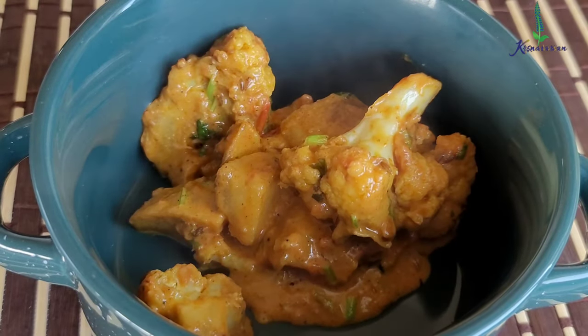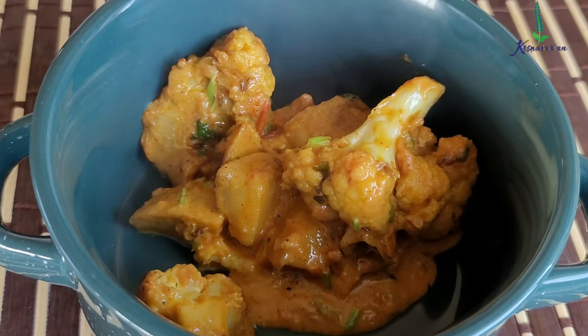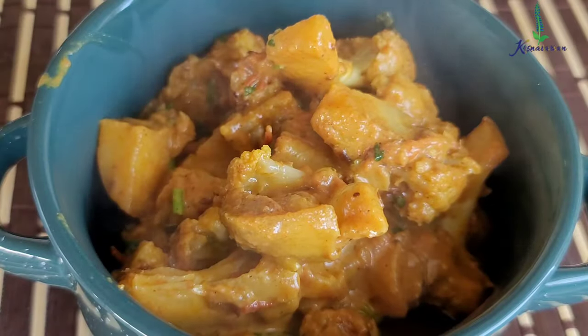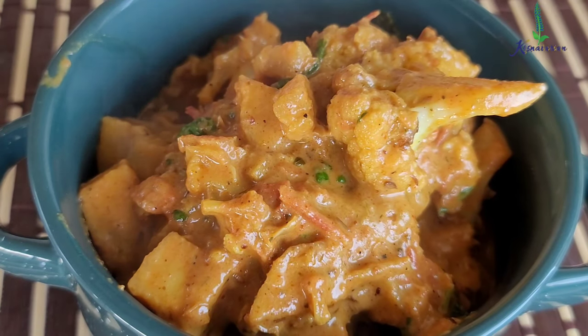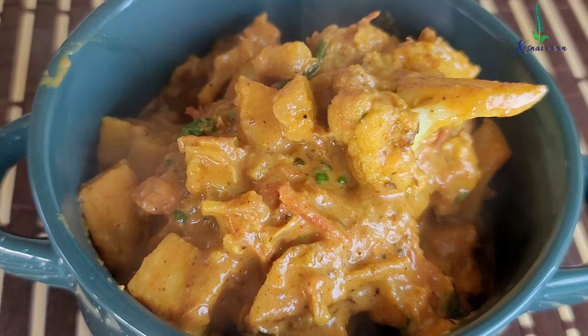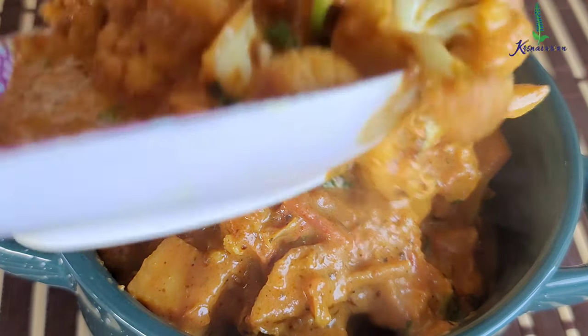So here our nice creamy cauliflower potato sabji is ready. Do try making the sabji in this manner because you will experience a little different flavour. The way it is cooked and the series in which the spices are added — I just came up with this recipe, the same way I come up with other recipes for my sabji. And it turned out so good that I had to write it down.